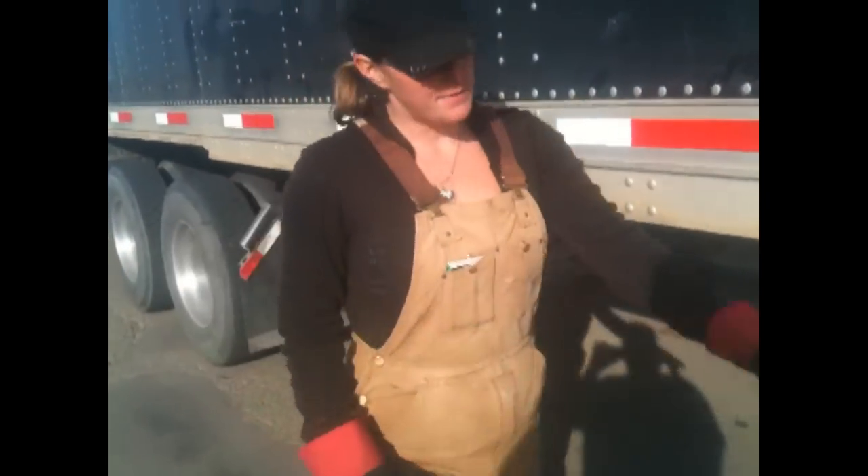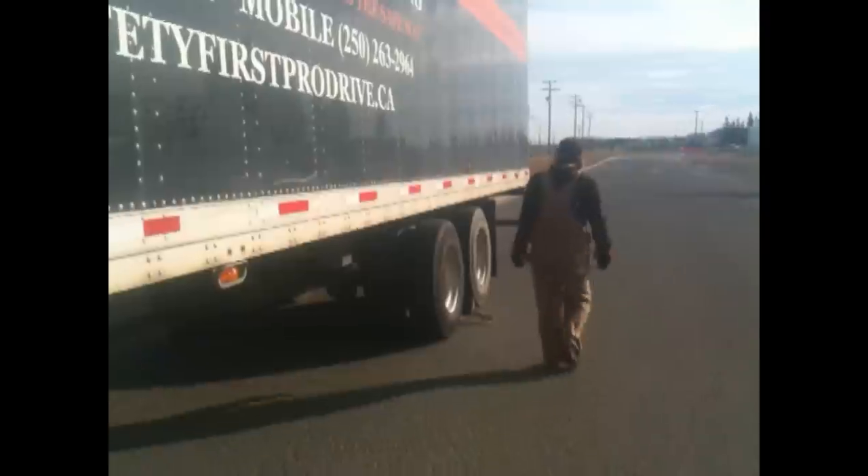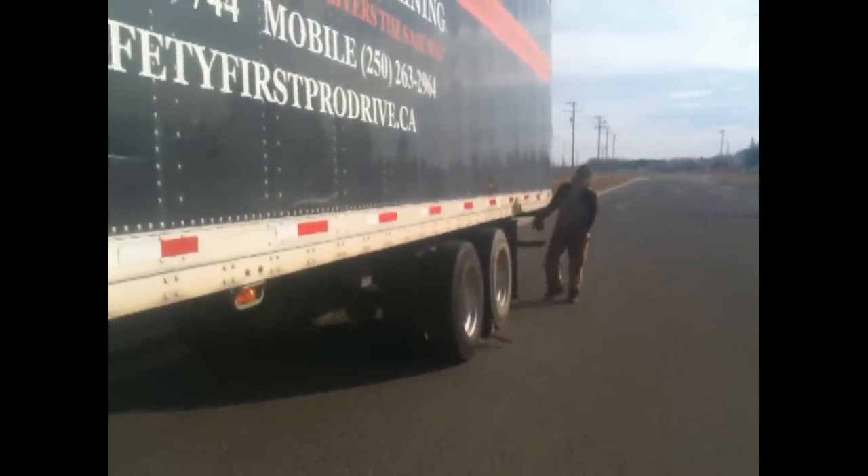One thing I should have done — make sure my brakes are actually applied. They're fully applied.